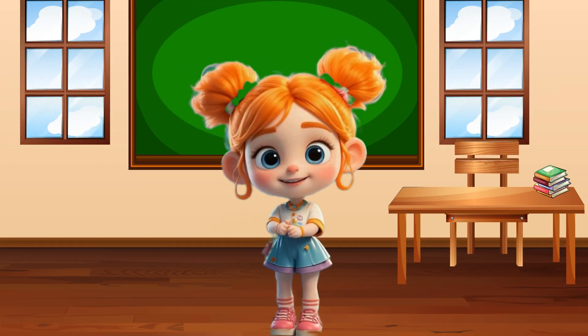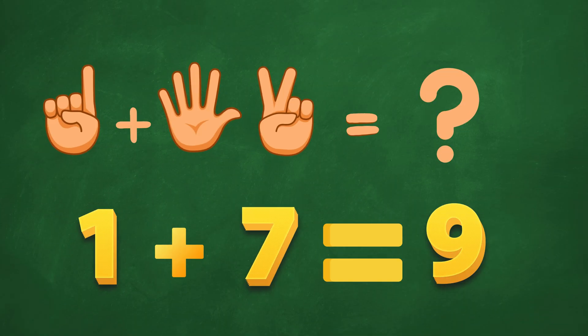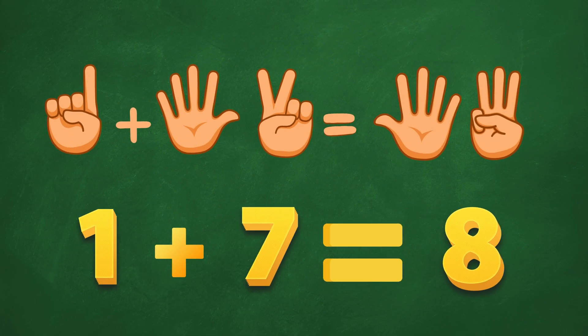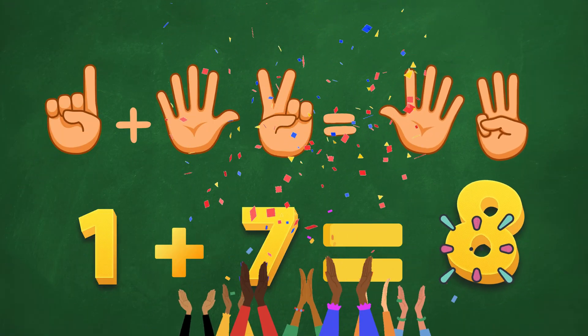Now we're getting good at this! 1 plus 7. Is it 9? Uh-oh! That's too much! Let's try 8! Ding, ding! Great thinking! That's the right answer!